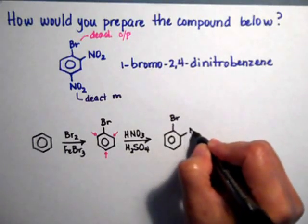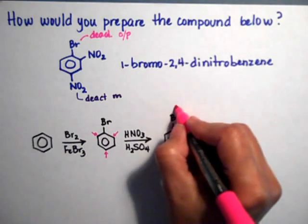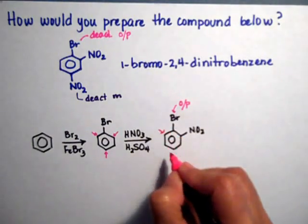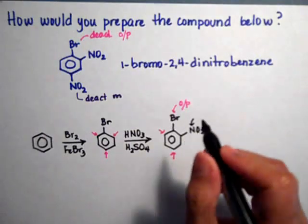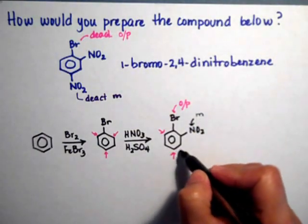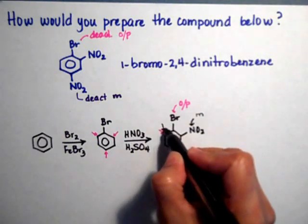Now when we analyze this compound, the bromide again is activating the ortho and the para positions — so this one and the para is right here. Now you have a nitro on the ring, and the nitro is a meta-activator, so it's activating this meta position and this meta over here.